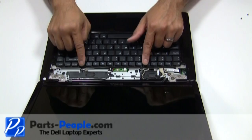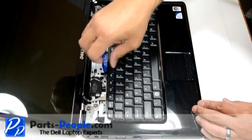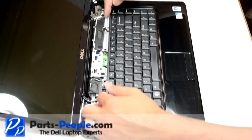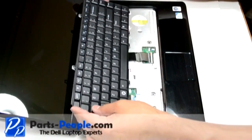Remove the two retaining screws above the keyboard. Gently lift the keyboard up to reveal the ribbon below. Be careful lifting the keyboard because it is very easy to cause damage to the ribbon cable and to the motherboard connector.